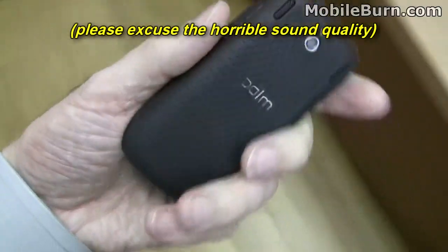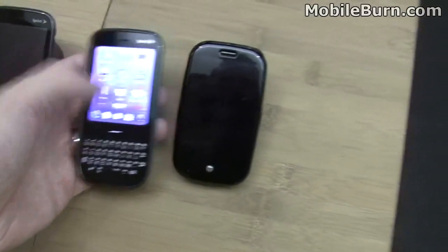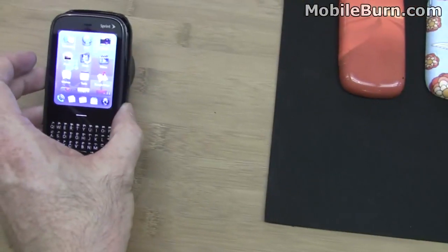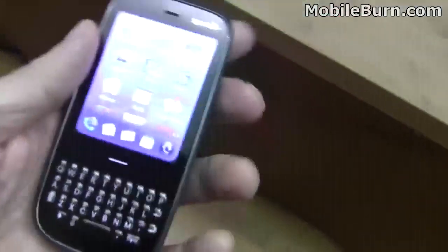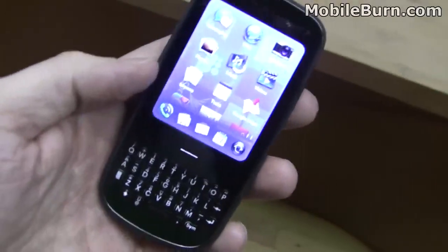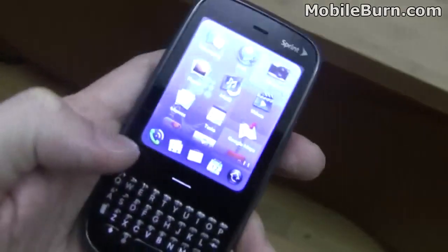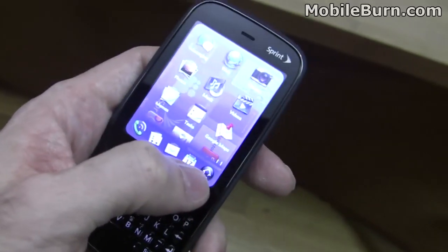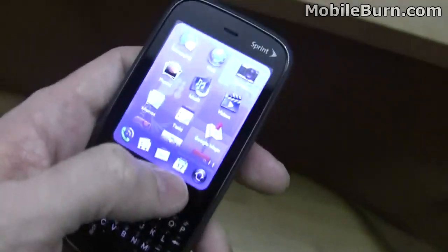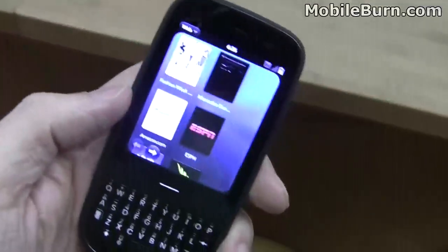You can see it's quite a bit different compared to the Pre. It's longer, maybe a little bit narrower, and definitely quite thin. It also has a different display, slightly less resolution — just under half VGA resolution. But the user interface and the applications, everything looks largely the same. It's the slightly updated version of the OS, which we've seen in general on the Pre as well.